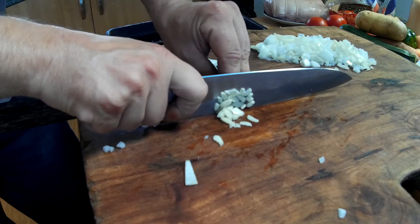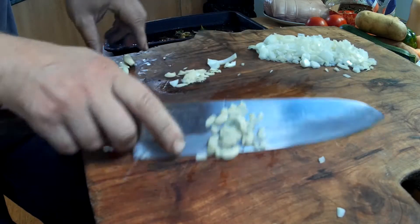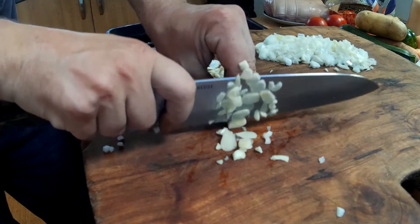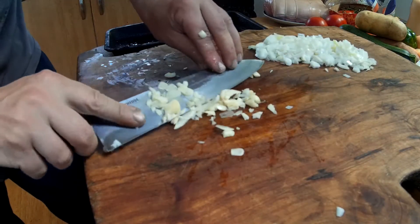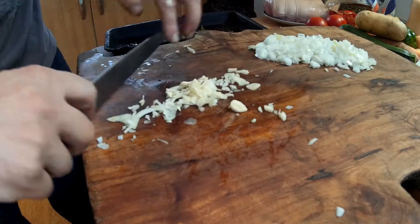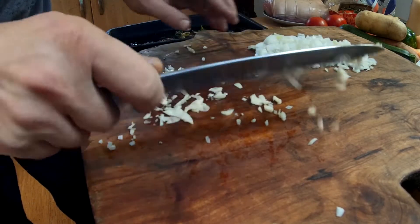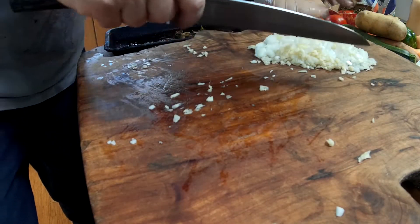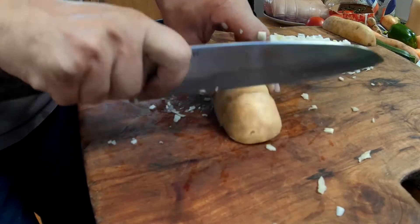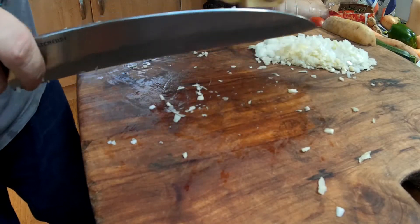I'll put almost anything in my gravy. I'm not sure that's what I'll eat - probably only half of it. Maybe do a few more.